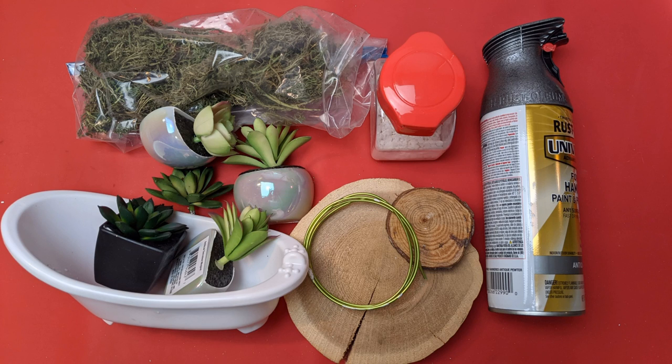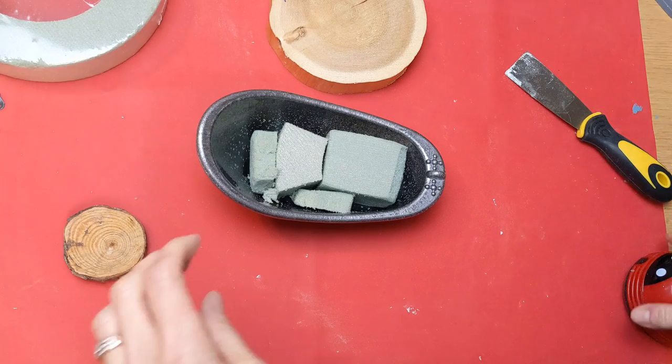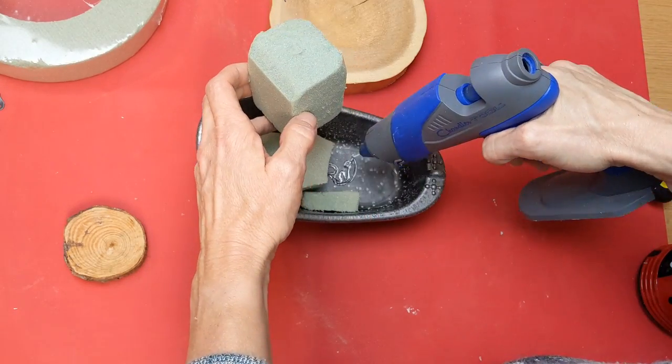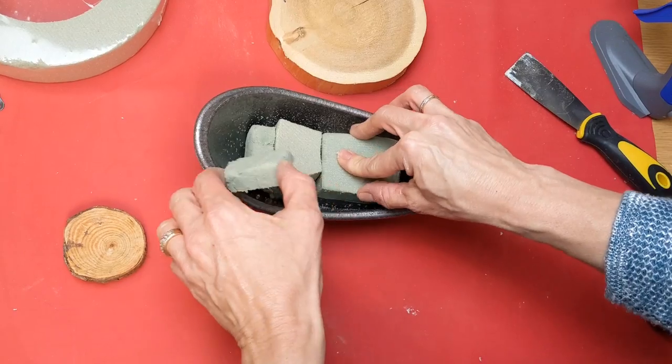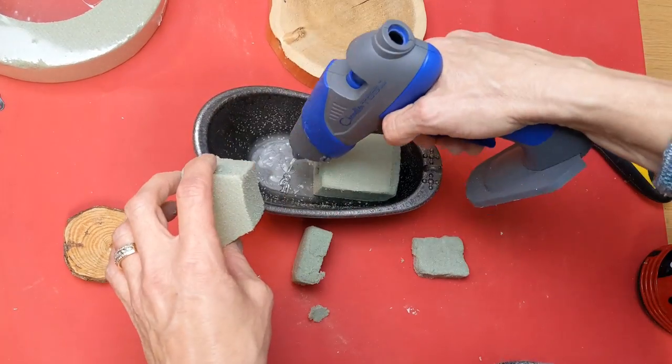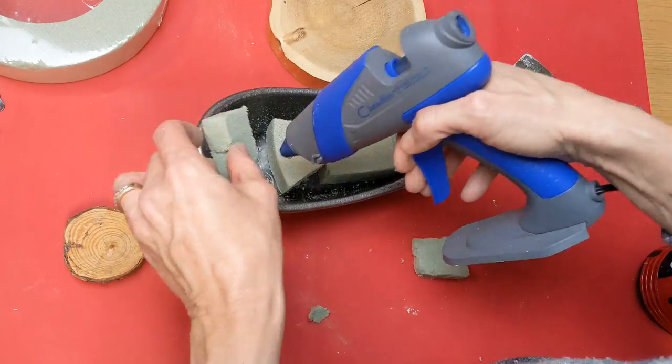For the second project, I'm using one of these white plastic bathtubs from the toy department, some Dollar Tree succulents, some floral moss, and this galvanized metal spray paint from Walmart. The first thing I'm going to do is spray paint the inside and outside of our tub. Then I'm going to hot glue the random leftover pieces I have of floral foam to make them fit into the tub as much as possible.